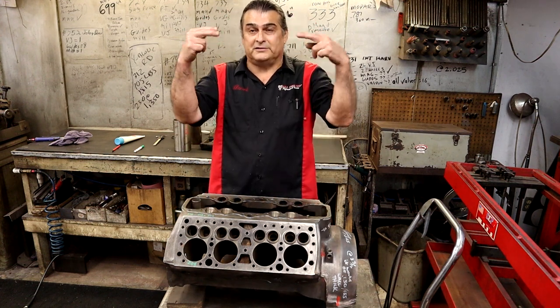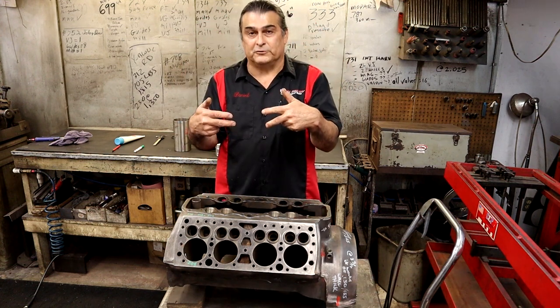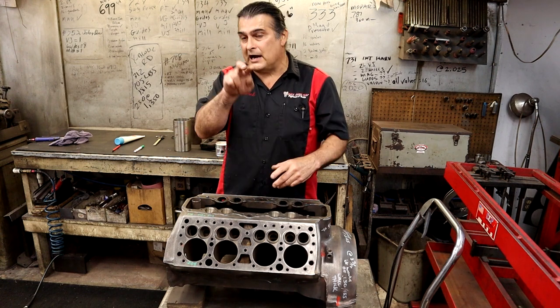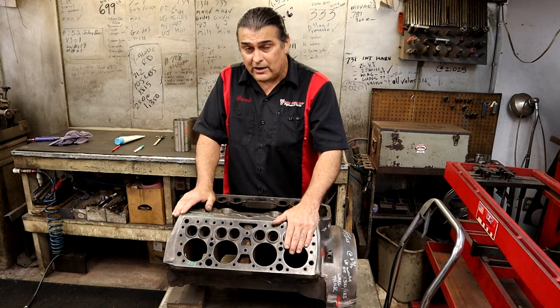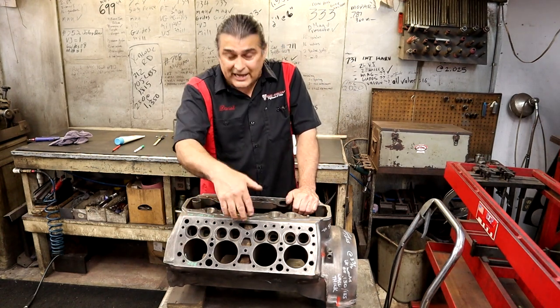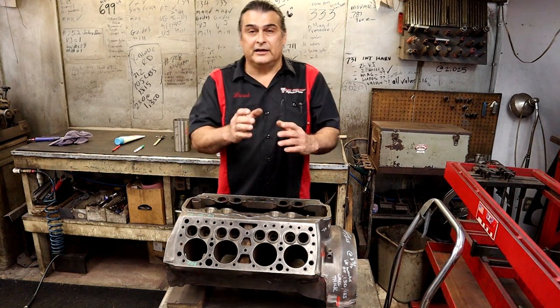We want to sonic test the top four spots, the middle four spots, and the bottom four spots. If I start seeing some numbers that I'm not really liking, I'll sit there and sonic test more. It takes quite a long time to sonic test the block all the way through, but I can check everywhere and see how thick the cylinder is.